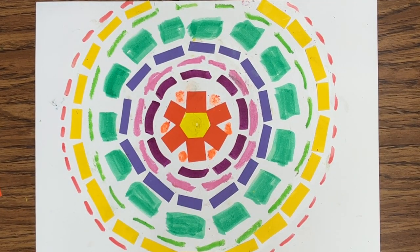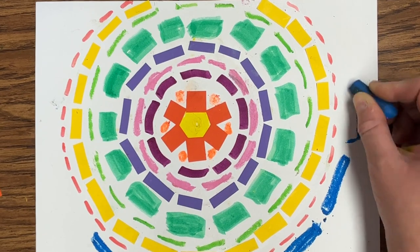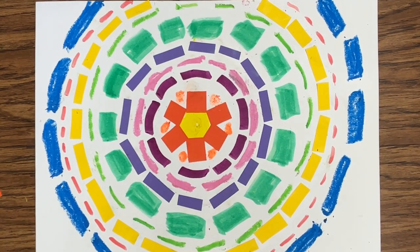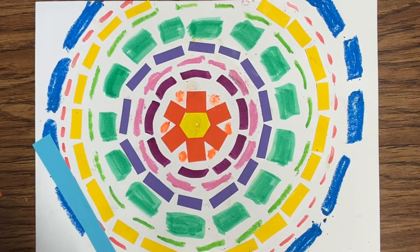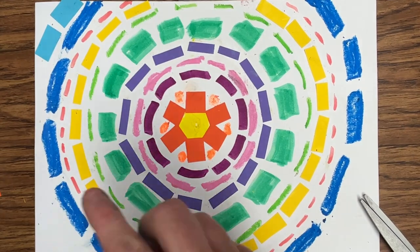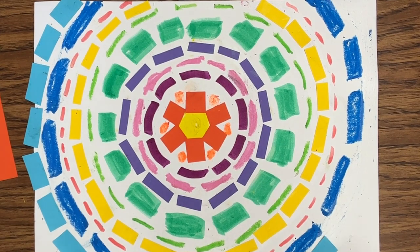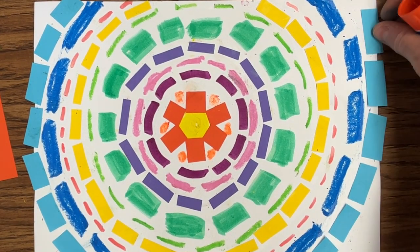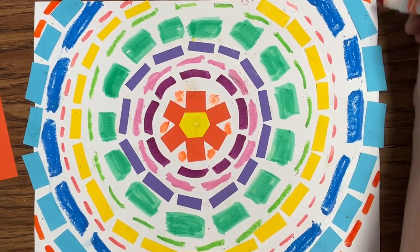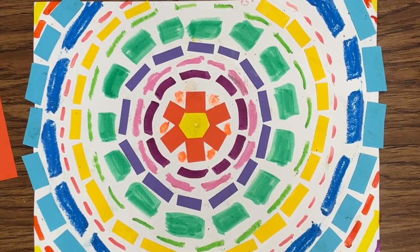I'm going to continue filling my page until I've gotten all the way to the edges, and even once I hit the edges I need to fill in all of the white spaces. Once I've filled my entire paper with my circular pattern, I have completed my Alma Thomas inspired mixed-media collage.